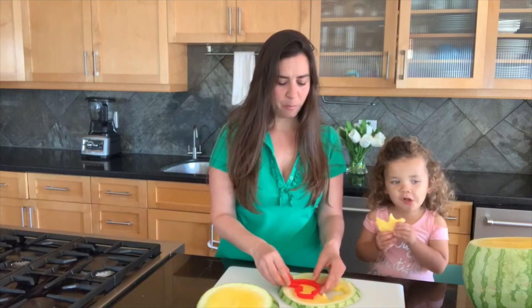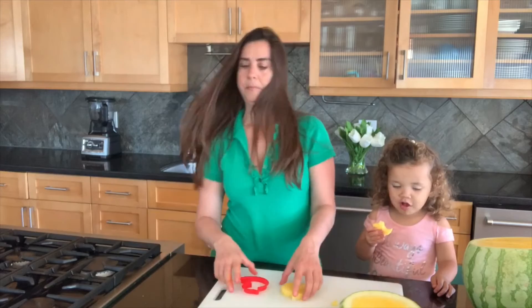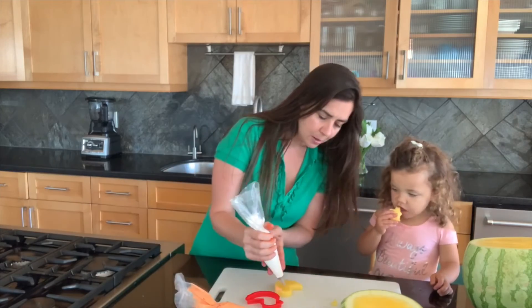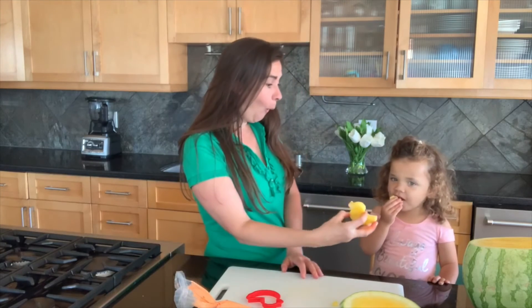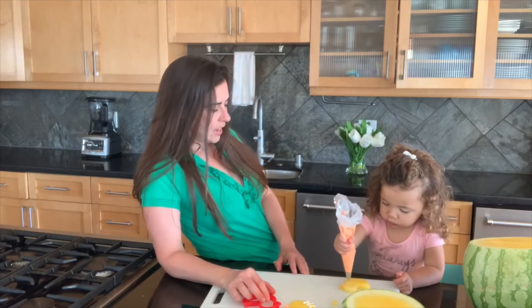But we know what's even more fun. We know what's even more fun, honey. Watch this. We are going to now make... a duck with an orange. Look at our duck! You can get super creative and make a fun yellow duck with a yellow watermelon.